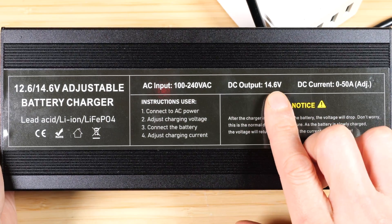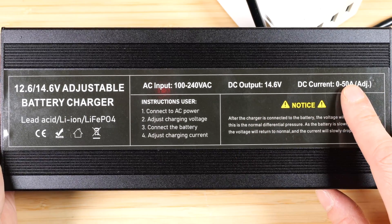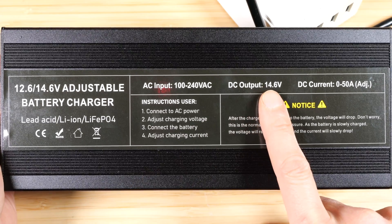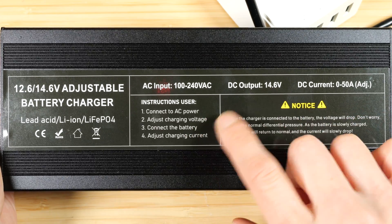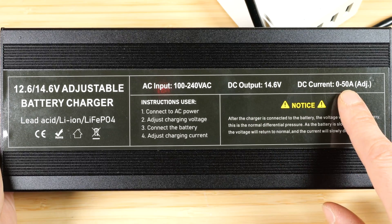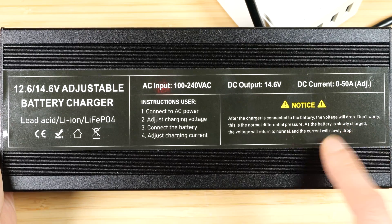It tries to charge at a constant voltage at first, so it's going to dump all the current it can — whatever you set it to — until it reaches the nominal voltage of 14.6 volts. You might see it start at 13 volts and quickly ramp up to 14.6, all that time charging at 50 amps. But once it reaches 14.6 it'll stay there, and the current will slowly ramp down all the way to zero, at which point it is fully charged.